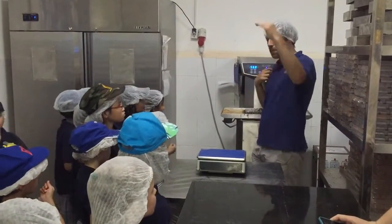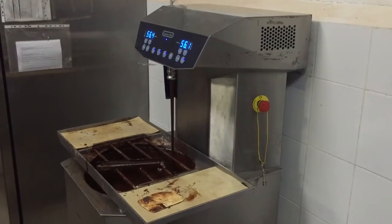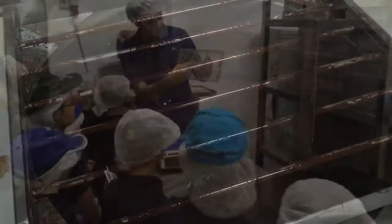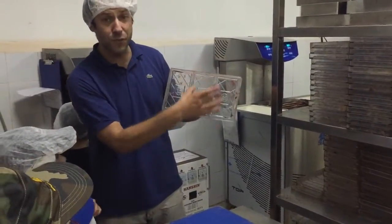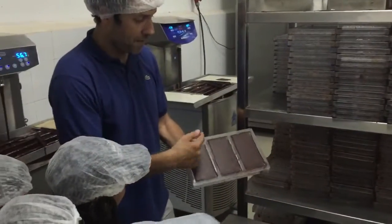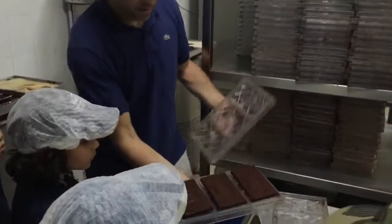We have to temper. That means we have to play the temperature. Boys, don't touch anything. The square is what we pour the chocolate into, right? To get a bar. Chocolate in each cavity, right? And then, there it is.